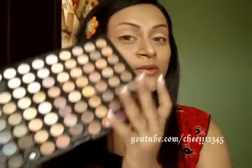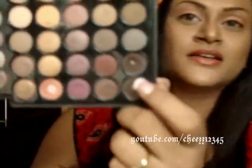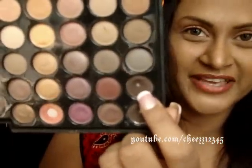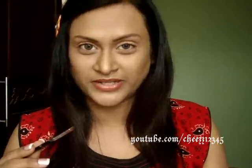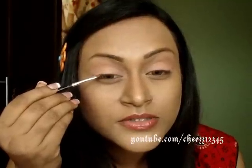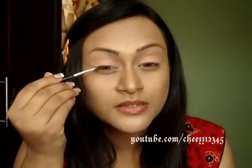I'm going to take the same warm palette and take this dark brown color here — that's the dark brown color. And I'm going to take this really thin angle brush. Make sure you spray water or mixing medium — the brush has to be wet. And I'm going very close to the lash line. I'm just pressing, not moving. I'm just pressing the liner.